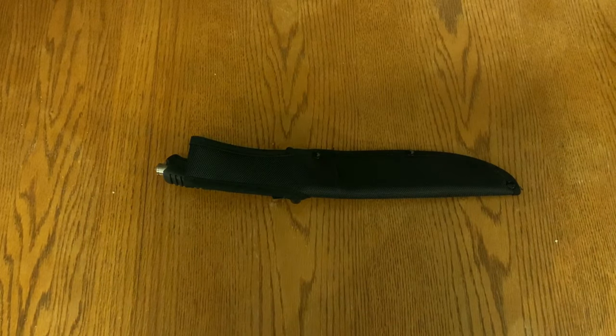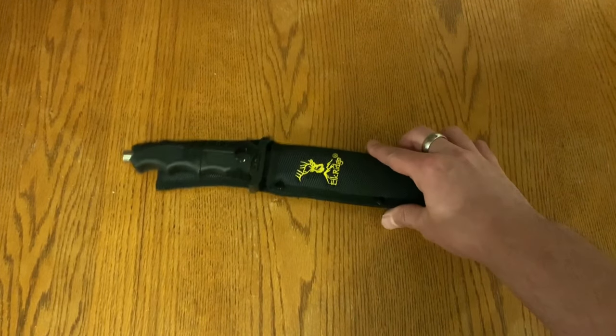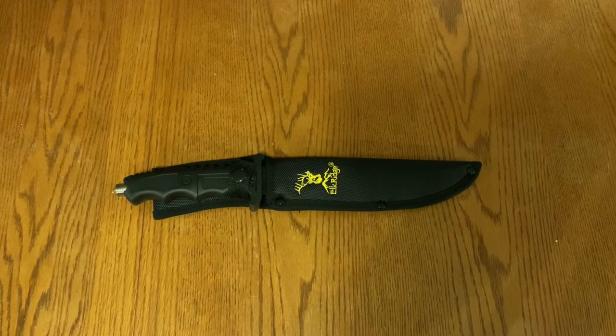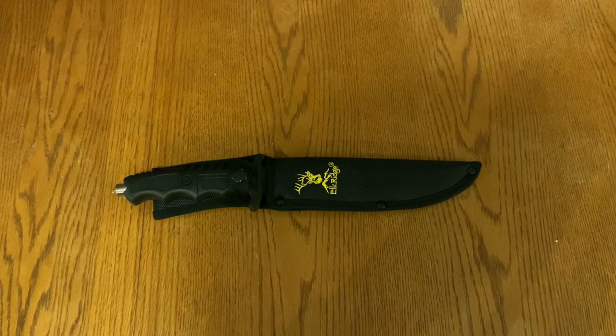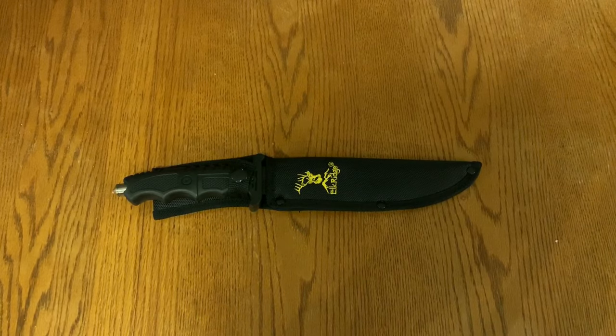What's up everybody, welcome back to the channel — VP Tactical here. Today we have the Elk Ridge Tactical fixed blade knife. You might be wondering why I'm showing this to you again. As part of my channel, I like to look at outdoor gear, and I think this is a great addition to a bug out bag or something to keep in your vehicle for emergencies.